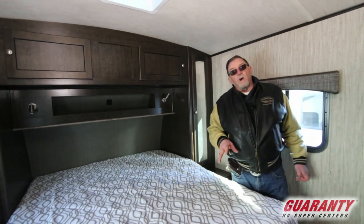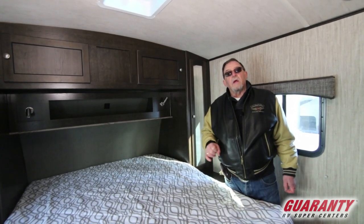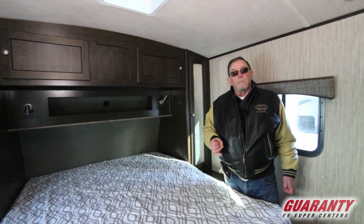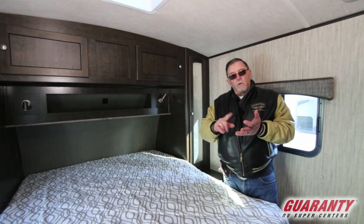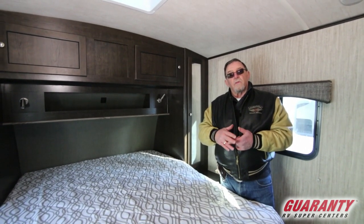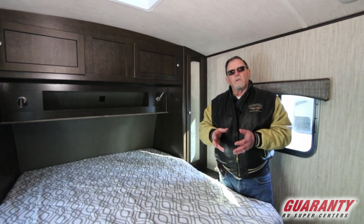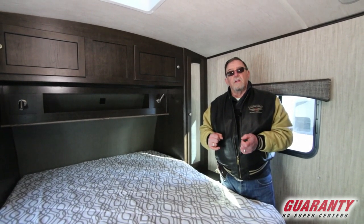My name's John Richardson, been here 28 years, love this company. All the reasons why you should buy you can pretty much figure out. From our own RV park, to our own body shop, to our own service center, to people that have been here like myself for 28 years — no need to hop around. This is a family-owned dealership.